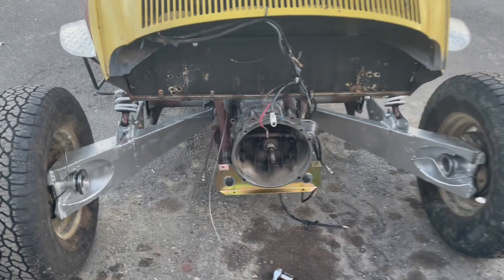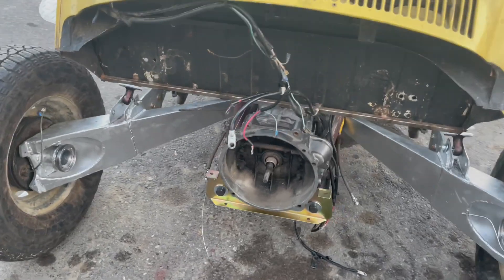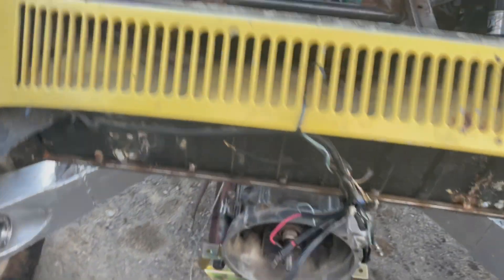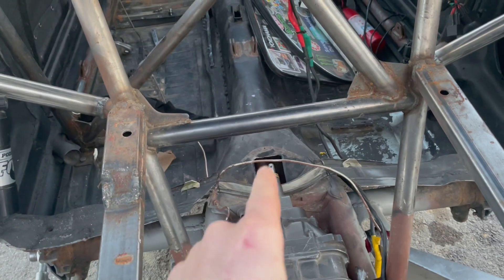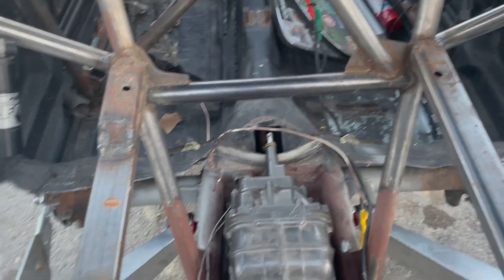Just like that, the transmission is installed. I haven't tightened anything down yet — I'm going to leave things loose until I know exactly where things need to be. The next step now is going to be to try and install the shift coupler, so we'll do that next.